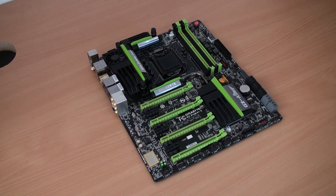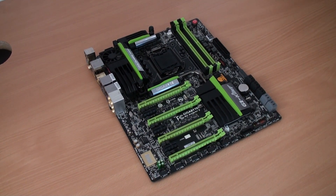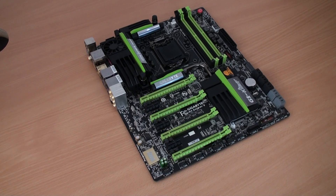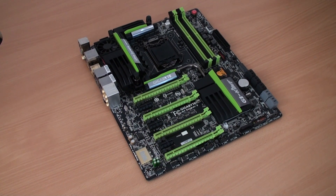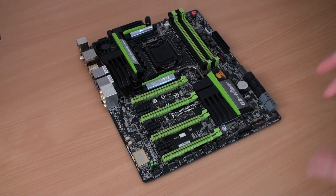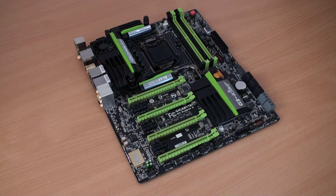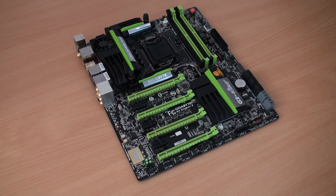Hopefully that's given you a bit of an insight into the Gigabyte G1 Sniper 5, part of the G1 Killer range — one of the new unreleased boards coming out very soon. I wish I could tell you more, but right now we need to get this onto our test bench with the processor I can't even name. When it does come to launch, we'll have all the results and benchmarks for you. Hopefully you've enjoyed this overview of the Gigabyte G1 Sniper 5 full ATX motherboard. Stay tuned for more videos of different boards, and head over to etechnics.com for the full benchmarks and reviews.